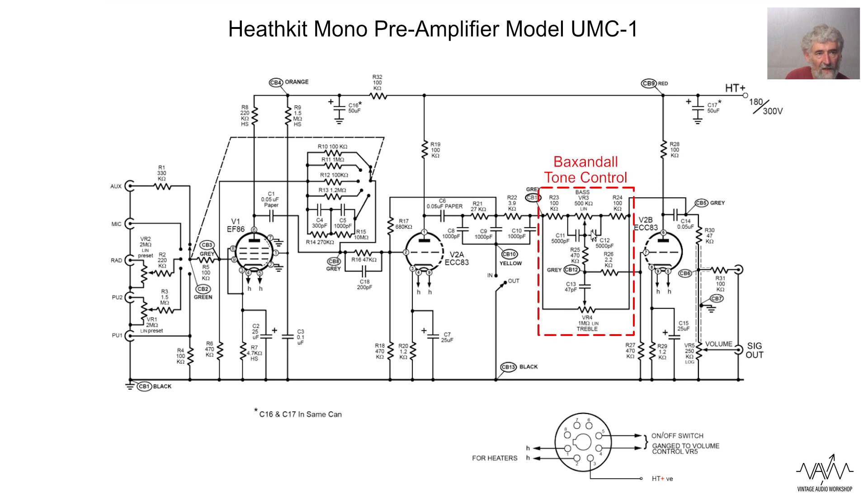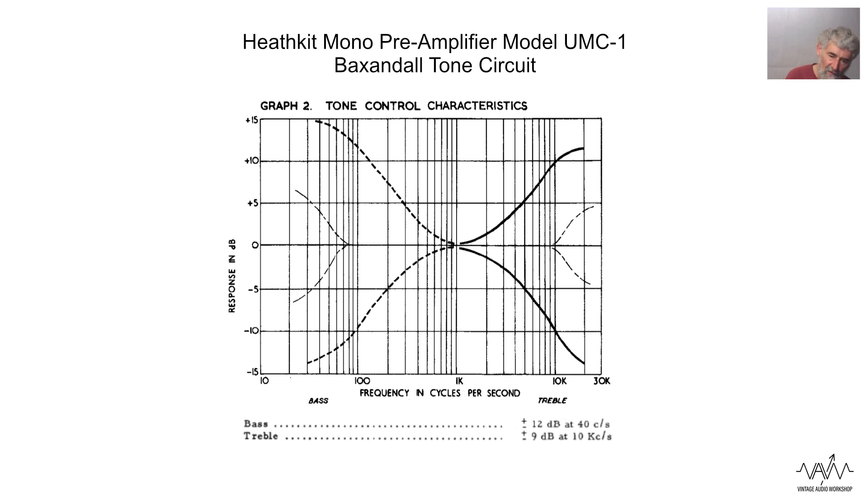The Baxandall Tone Control, designed by Peter Baxandall - a gentleman who many years ago I was privileged to hear lecture, arranged by the Audio Engineering Society. One of the questions he was asked was which did he prefer - valve amplifiers or transistor amplifiers? And he gave what I think was a predictable answer: a good amplifier is a good amplifier.